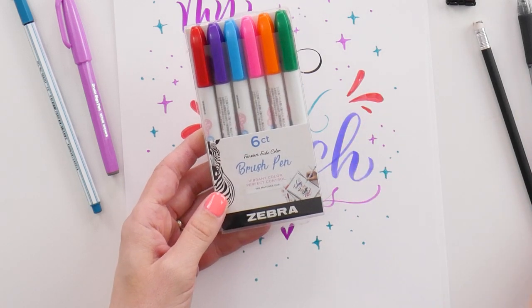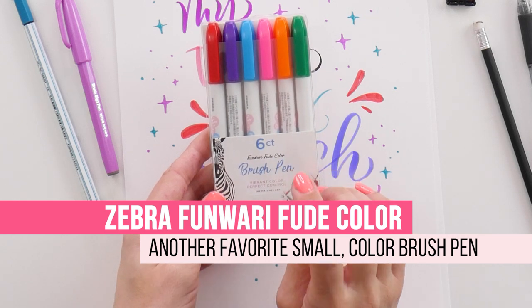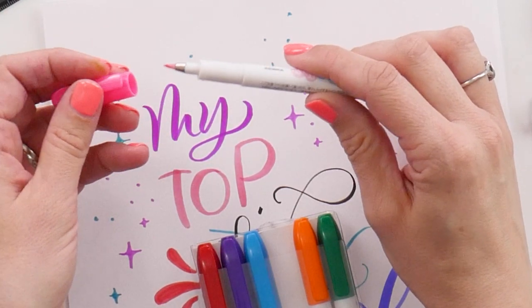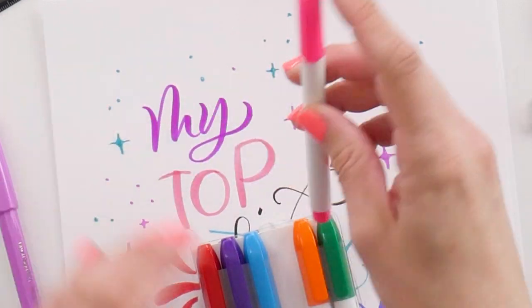Another smaller size pen, similar to the Tombow Fudenosuke in size, is the Zebra Funwari pen. This is a set of six that I was really surprised with. They have tiny little tips but they pack a lot of color. The tips are nylon, which means they will last really well and you can use them on a few more paper types than ones with a felt-based tip. I picked these up expecting little and have to say I love them. They're also really nice for bullet journaling because of that small tip size.